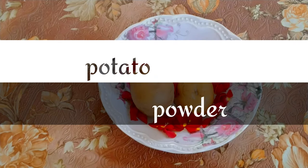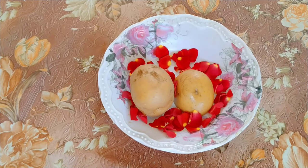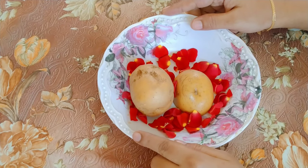Hello guys! Welcome and welcome back to my channel! In this channel, I will show you how to do potato powder.